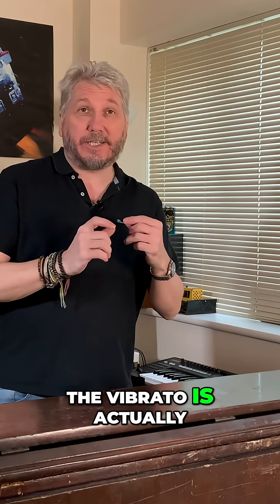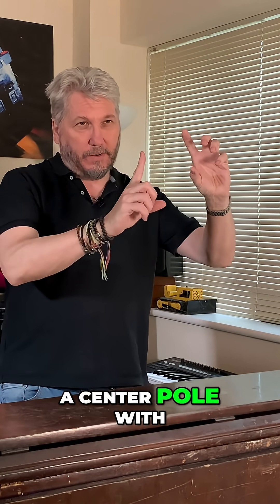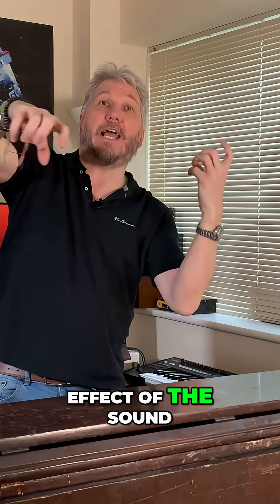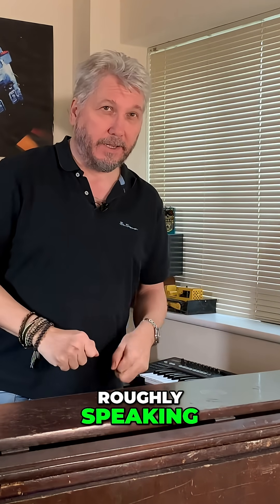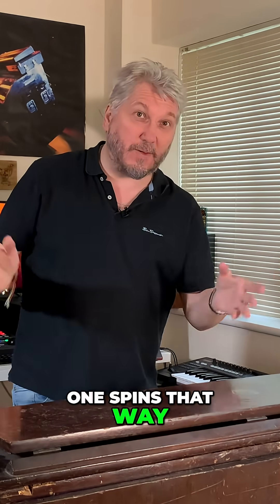The vibrato is actually a speaker on a centre pole with a counterweight, and the vibrato you're hearing is the Doppler effect of the sound going towards and away from you, roughly speaking. The Leslie's got two speakers in it — one spins that way, one spins that way, generally speaking.